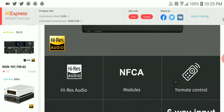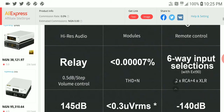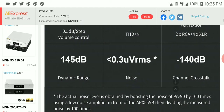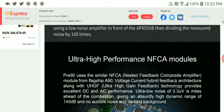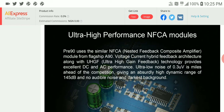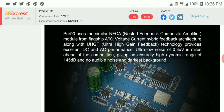The THD and distortion is incredibly low. It supports all high-res audio. Its dynamic range is incredible at 145 decibels and its crosstalk performance is fantastic as well. It is very well made, though it is on the expensive side - it is not cheap.